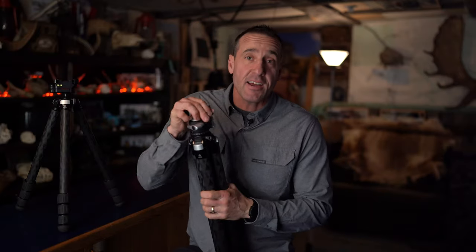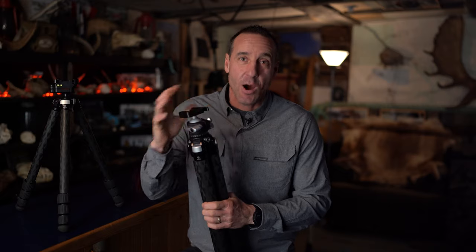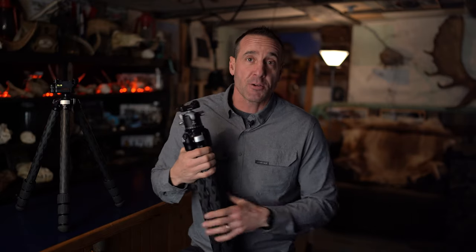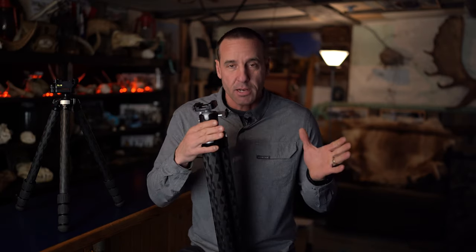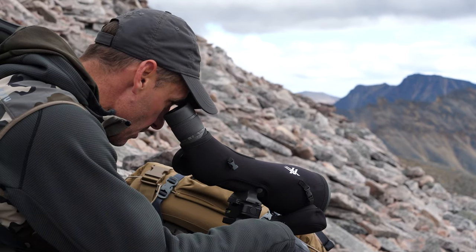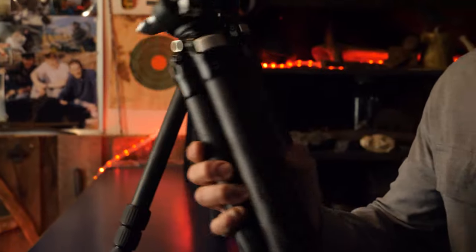I'm Greg McHale and today I'm going to run you guys through tripods — the tripods that I use and what I found works best for me in the field. I use Really Right Stuff, which is a premier tripod, one of the best built tripods in the world, built in the US. The craftsmanship is second to none — it's super smooth, and that's really important when you're out in the field, moving across a landscape and not missing anything. Additionally, it's light.